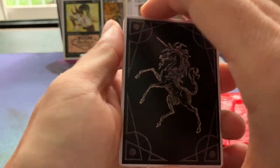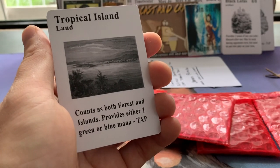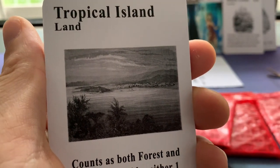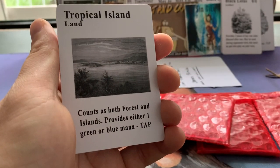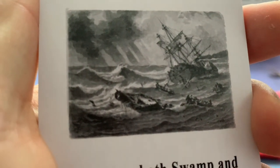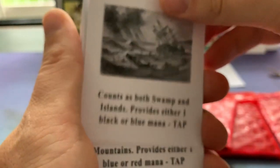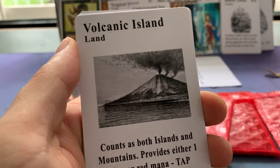And again we have that background. Here we go — Tropical Islands! So these are the dual land proxies I talked about. Have a close look at that art. I really like the black and white style, and I like the fact that when you play with the proxy it's very clear you're playing with a proxy. Underground Sea — wow, look at the ship going down. Is that a wreckage in the water? I can see some boats. And we have the Volcanic Island — counts as both an island and a mountain. Very cool art.